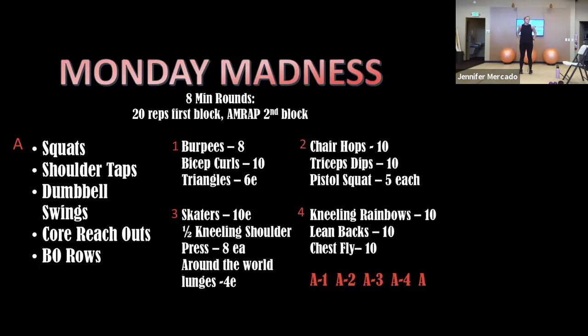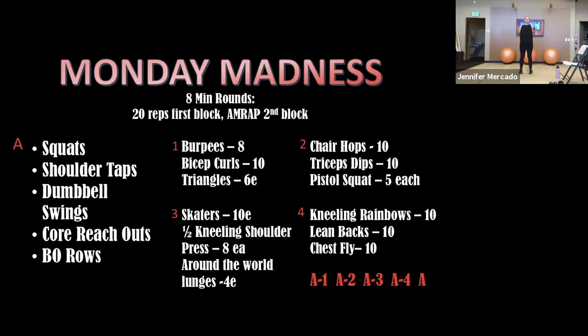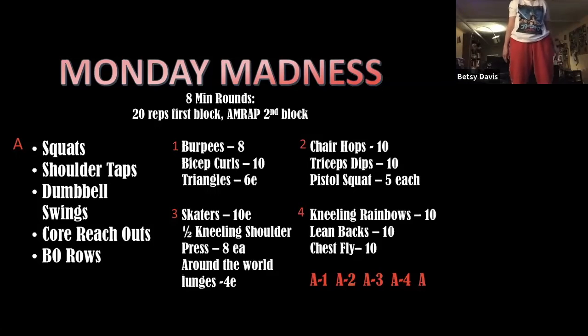I'm just finishing up my hip hinges, then I've got squats. Then I'll mute you guys and explain that eight-exercise group. We'll get about a minute and a half to two minutes of recovery between blocks, and during that time you guys can get your water, catch your breath, and I'll explain the exercises.